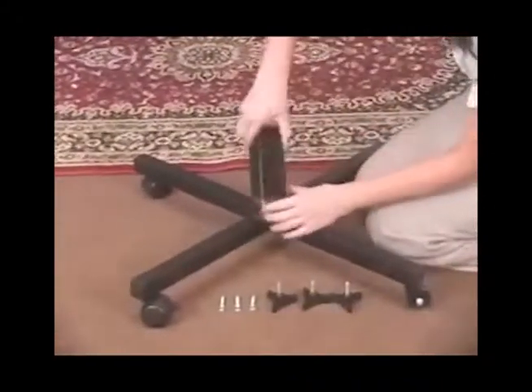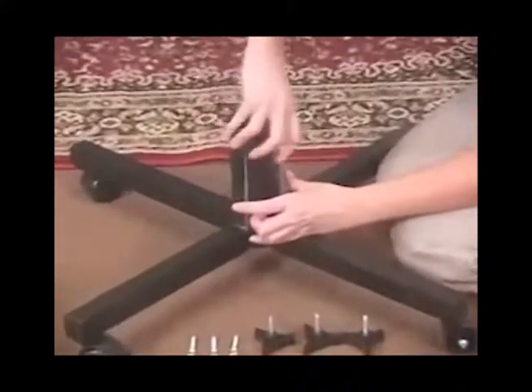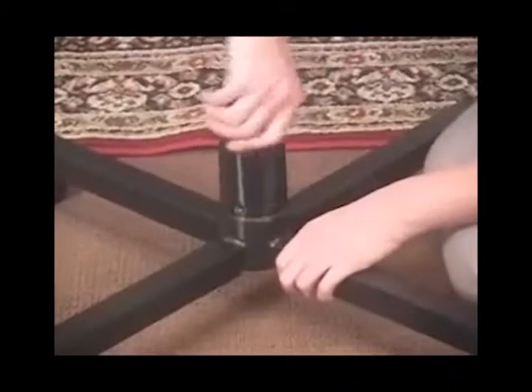Screw on the center collar into the base of the core portion of the stand and insert the three top star bolts loosely into the top portion of the collar.